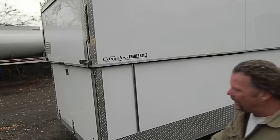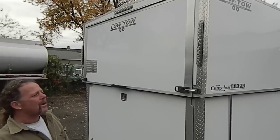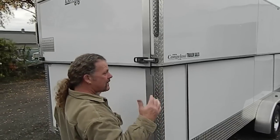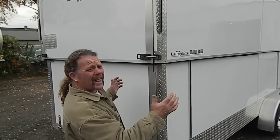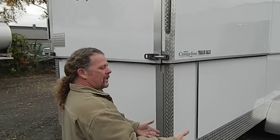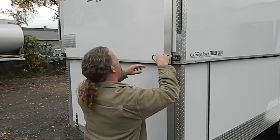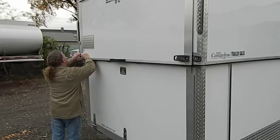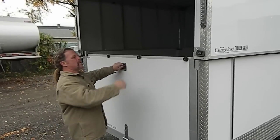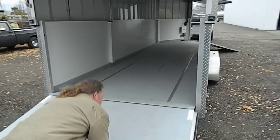Now, the thing about an inline snowmobile trailer — people will argue about this — but you are supposed to drive in the front and out the back. A deck-over, you go either way. But the beauty of an inline is when you drive in from the front, the V-nose lets you utilize the tail end of the sled. If you drive in ski-first, your skis are wide and you can't utilize that space. We can do a short ramp in the back, which is nice because you can be backed up to something and still get right out.